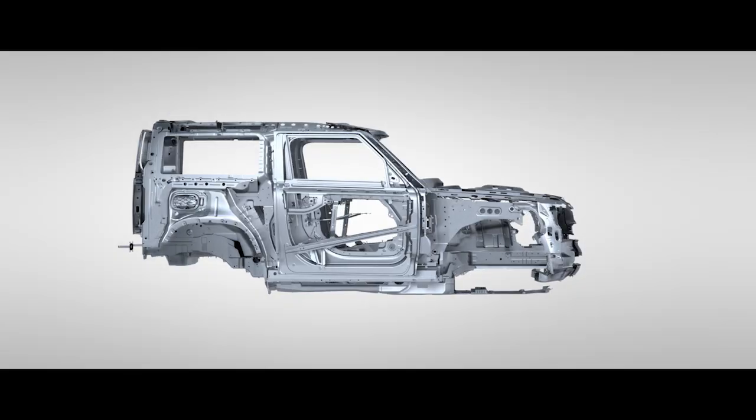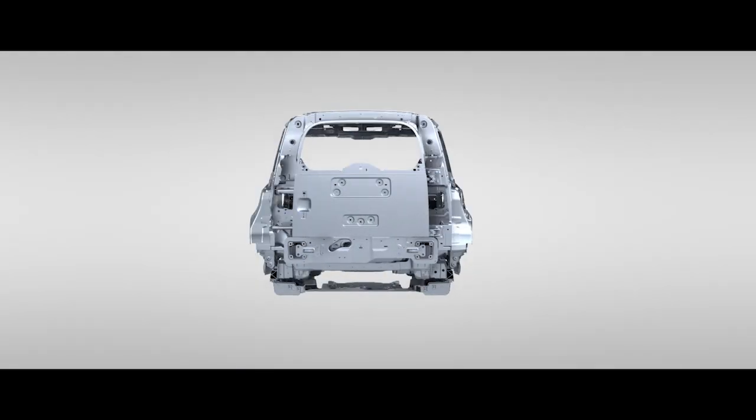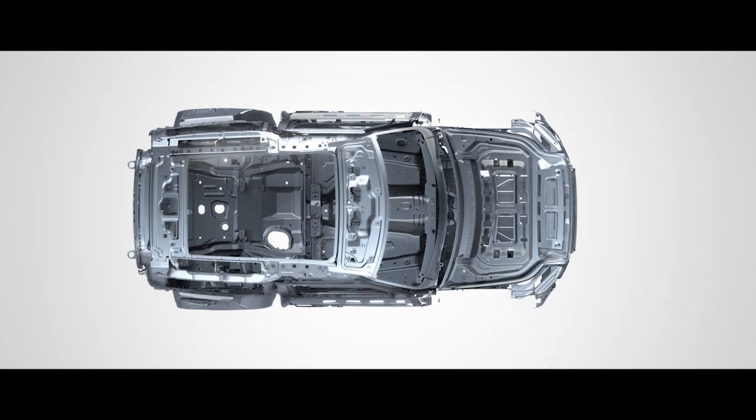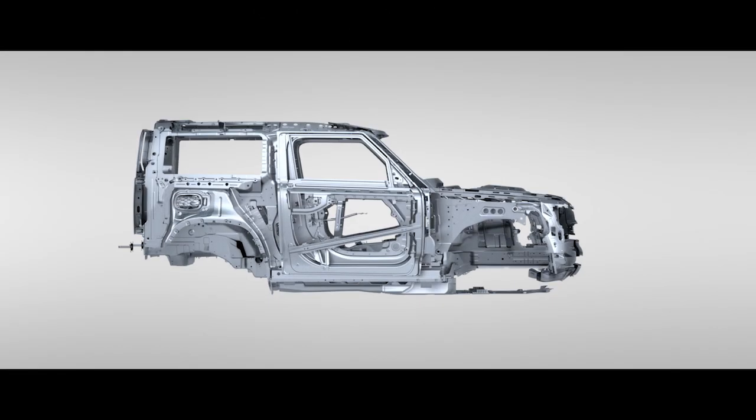Its unique monocoque architecture has tripled the torsional rigidity of a body-on-frame design. Not only that, it's been put through our most rigorous testing regime ever.